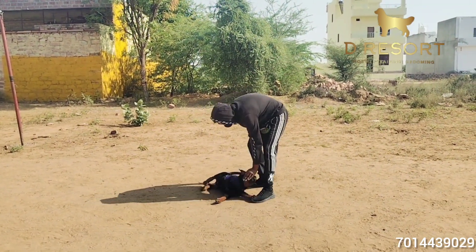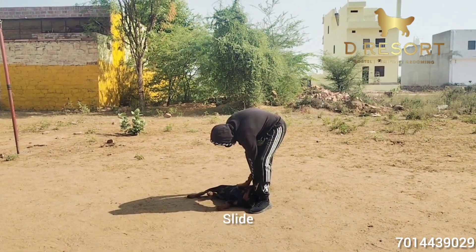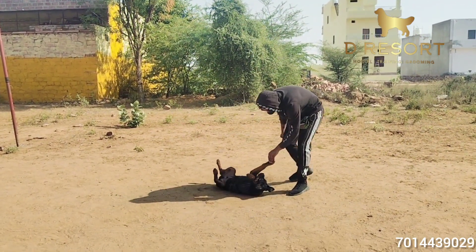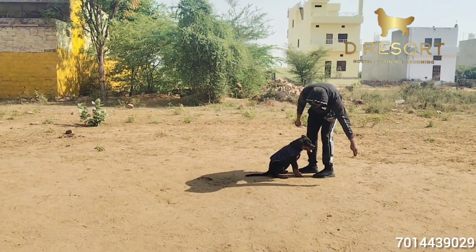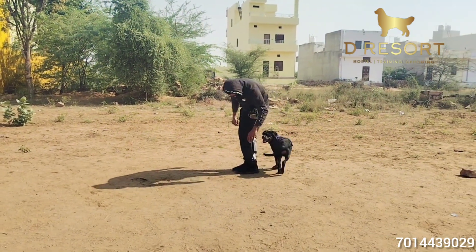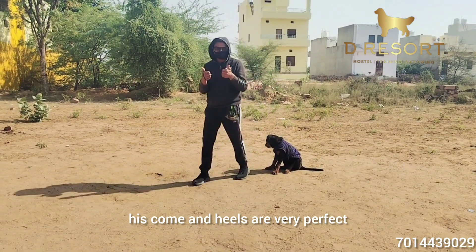If you want to put him down — sleep. Strike. Strike. Roll. Come. Heel. Now if you notice, his come and heel are very perfect.